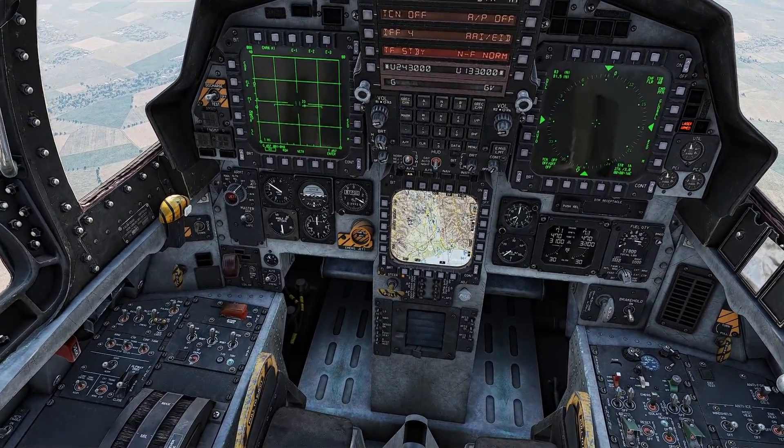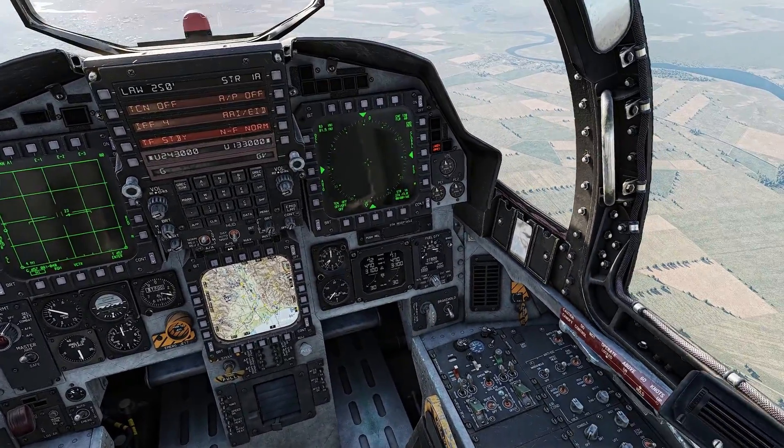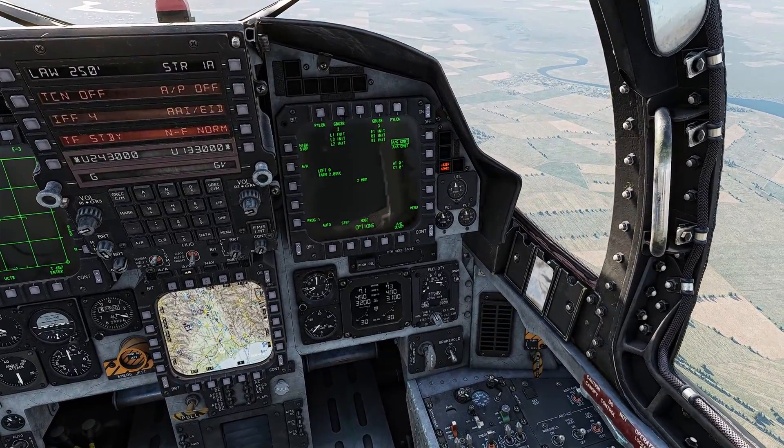The first thing we want to make sure is that we have our master arm on. Then we go to air to ground, menu, air to ground, and here we select our JDAMs.